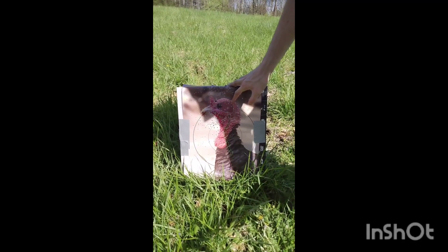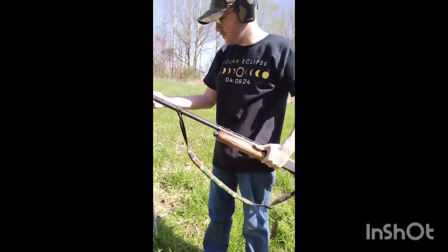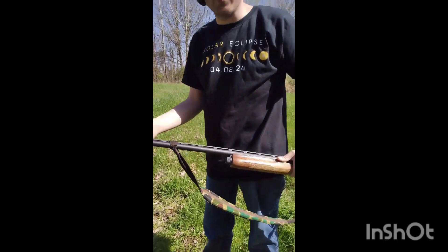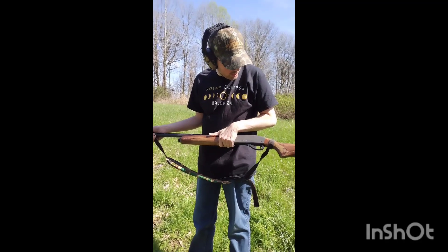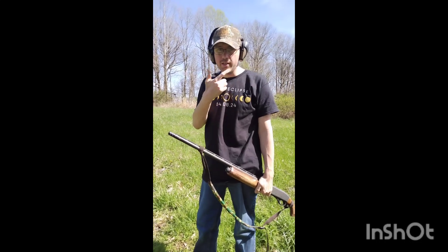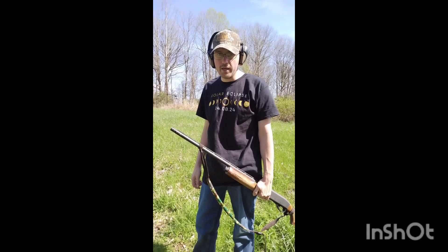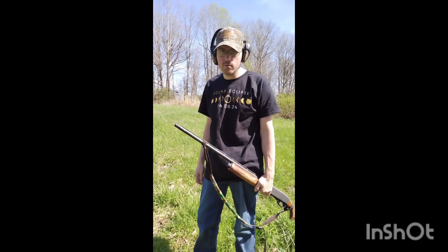If I aim a little bit lower, we definitely have a dead turkey. This choke likes these Winchester Double X shells — not too bad. I wanted external choke tubes for these guns because they're easier to get in and out. If I wanted to turkey hunt with this thing, I think this would be a good option. Remember to like, comment, subscribe — Jesus loves you, push pray until something happens, and we'll see you on the next one.